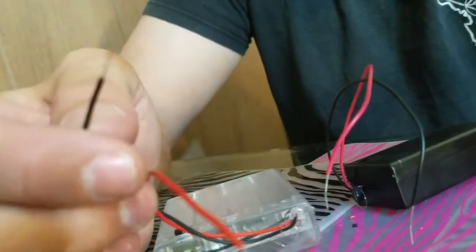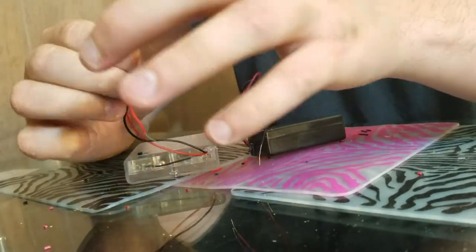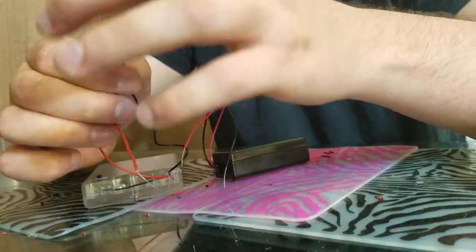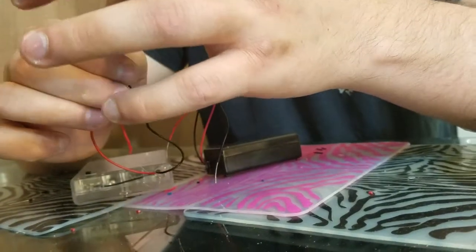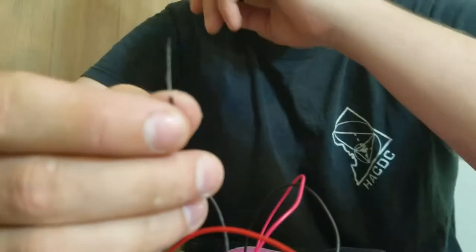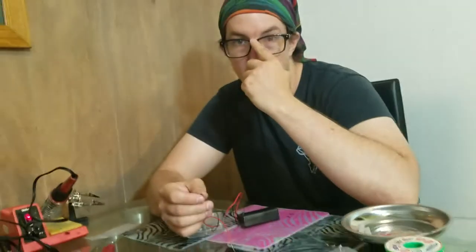So if that happens, you can deal with it by twisting. I'm going to twist them all together so that they wrap around each other a little bit better, and then I can deal with it as one wire again. That seems pretty good. So that's how you deal with it if you do break your stranded wire.